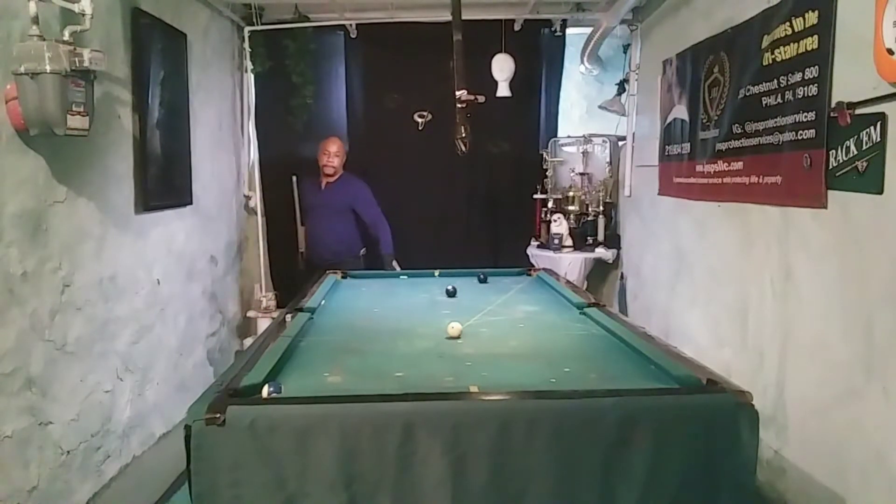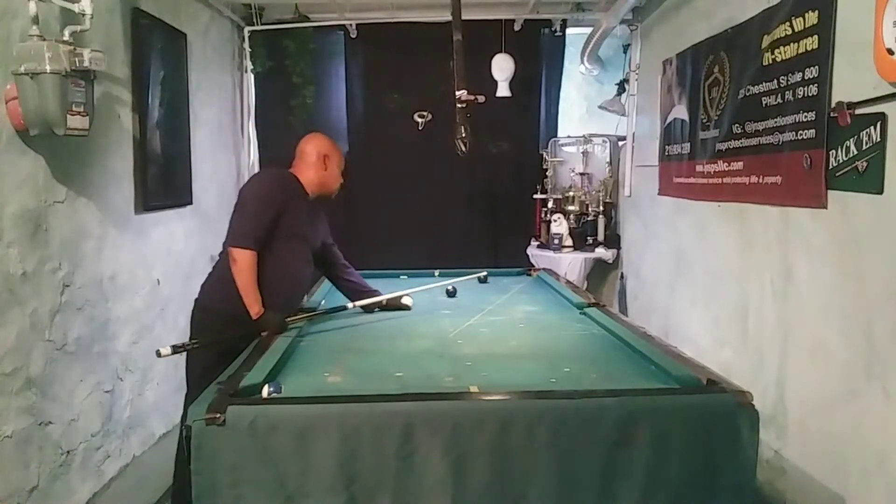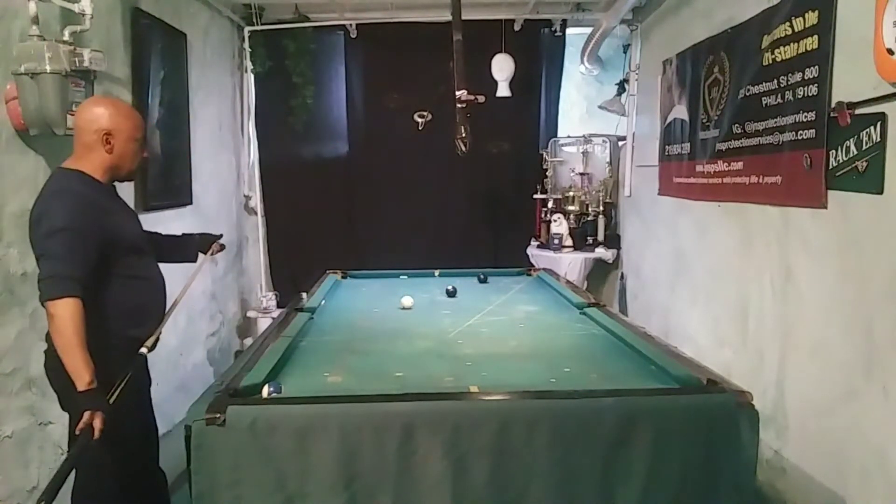Alright, missed that, so I'm going to take the ball in hand and finish the rack up.